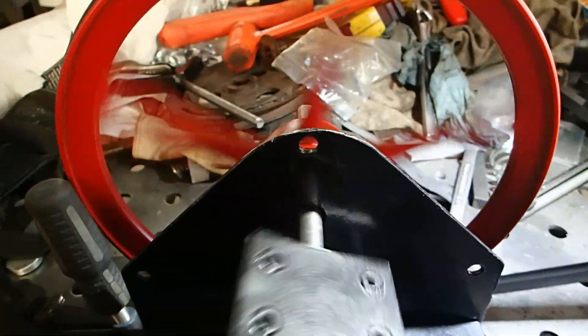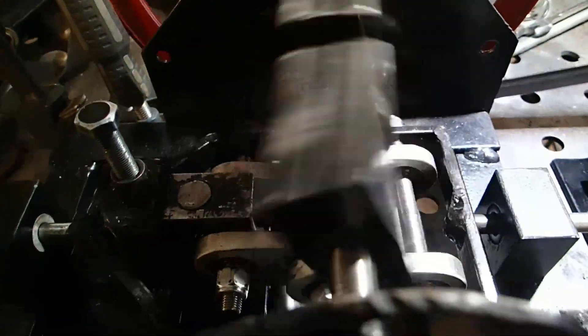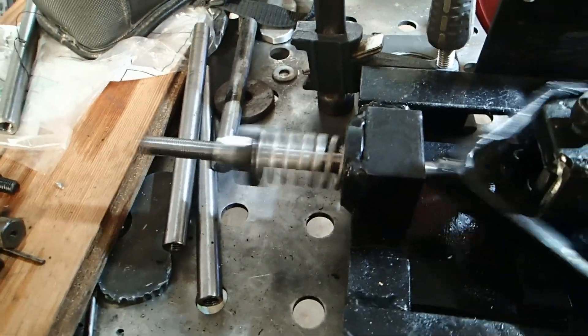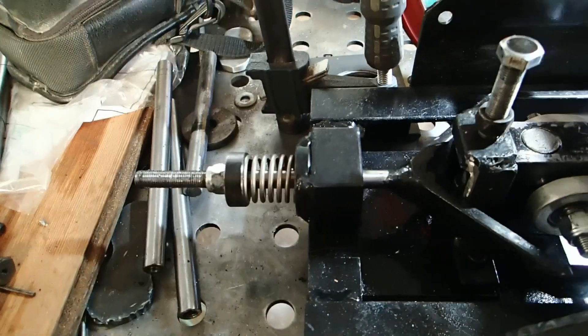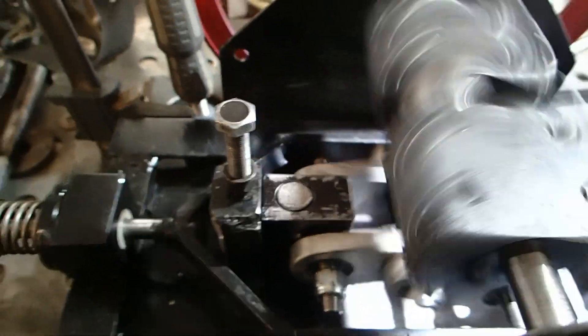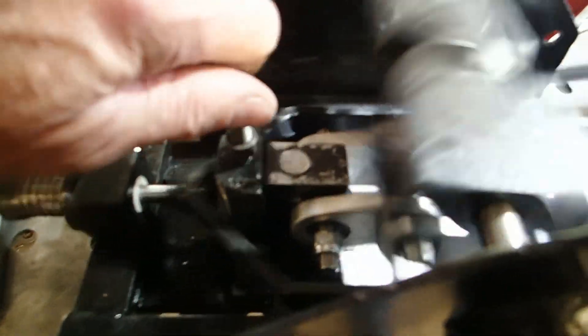Now I'm running at about 344 strokes per minute. That allows you, on the fly, to adjust the speed, and with the toggle pivot you can adjust the stroke length.